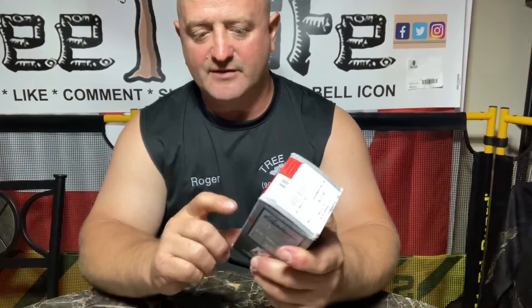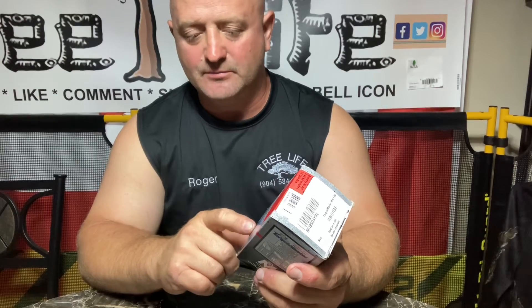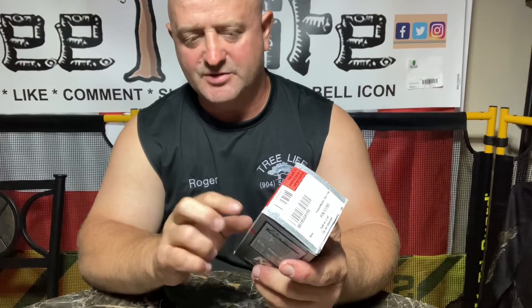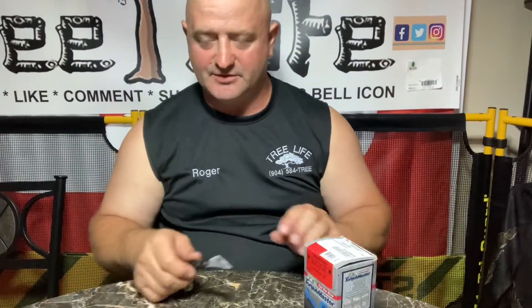At Home Depot they give you just a few and charge you like 20 bucks, and a lot of times they want you to buy the drill bit and the driver bit separately. This comes with the drill bit and driver, and twice as many screws. So anyway, this will be our next project — shouldn't take too long, maybe I'll do that tomorrow.